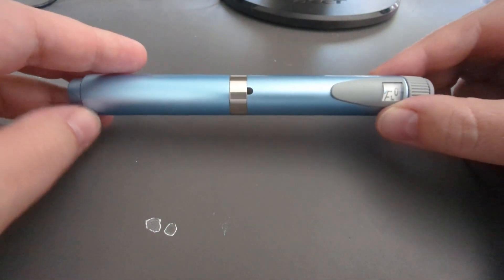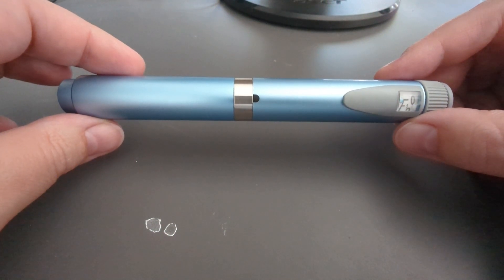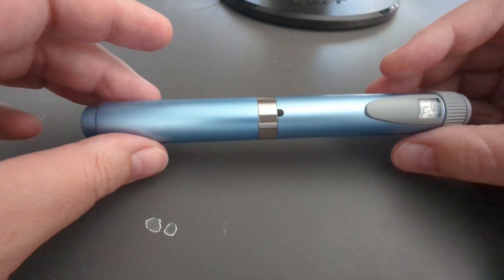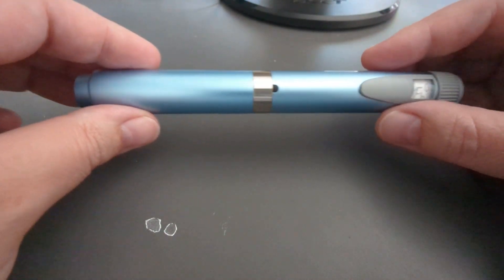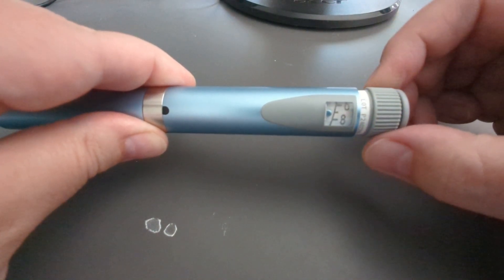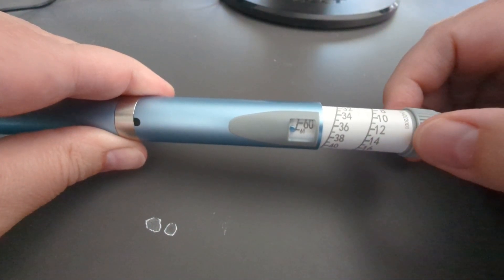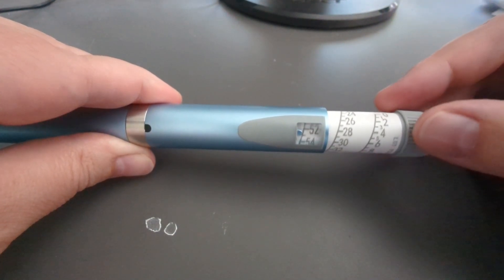This is the insulin pen I was telling you guys about — I bought three of them. I got colors purple, blue, and black. Oddly enough my dad did not want the icy powder blue or the purple. Over here is how you determine how many units, because this is an insulin pen it goes by units. It goes up to 61, and this window tells you how many units you're on.